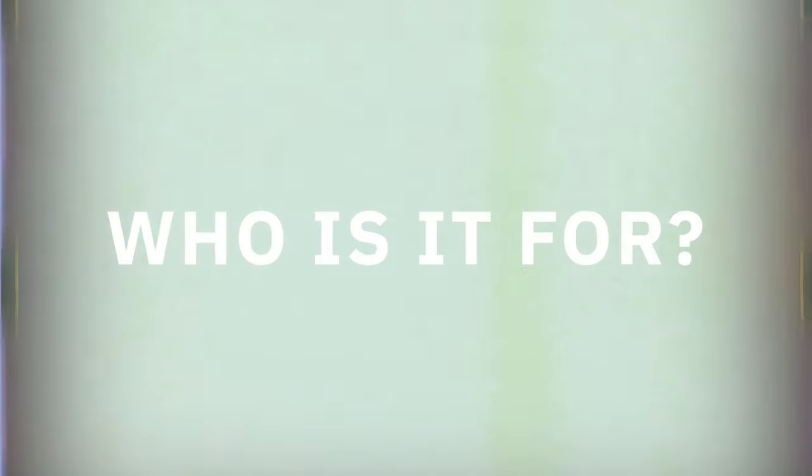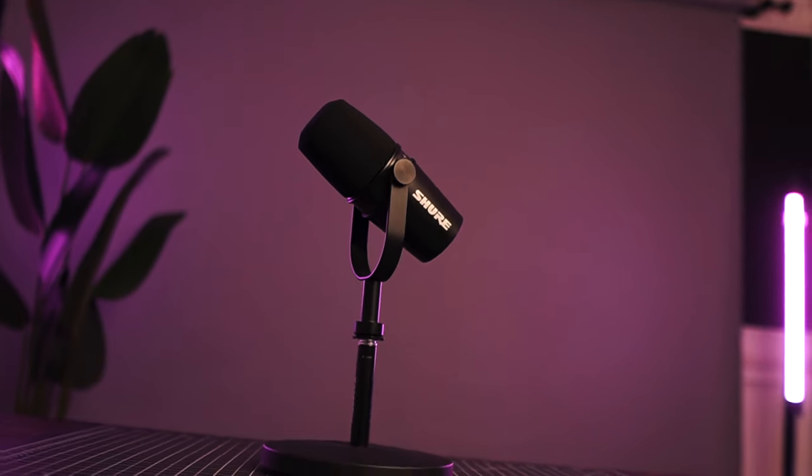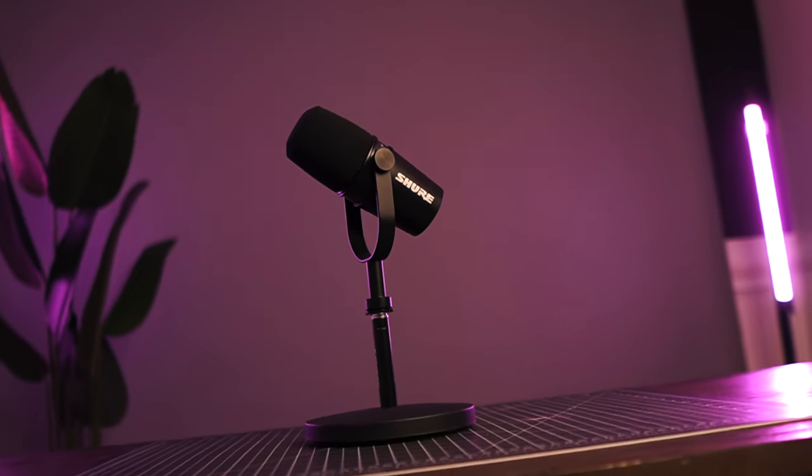Now let's talk about who this mic is for. This microphone is designed for content creators — if you are streaming, doing podcasts, and creating talking head content like this, then this is one of the best value options for you. For me personally, I no longer need multiple types of microphones for different studio tasks, which makes this microphone that much more valuable for the price.